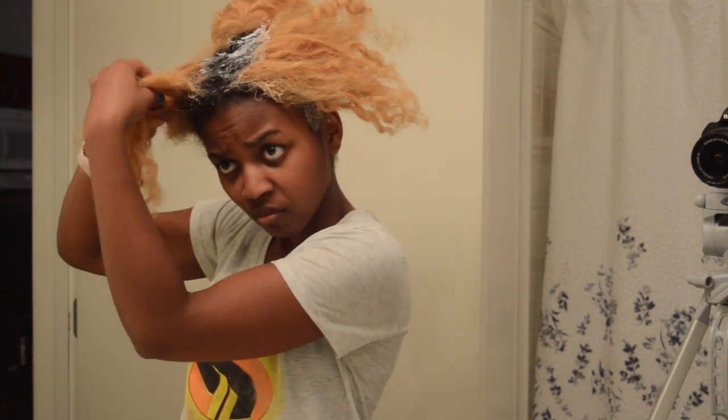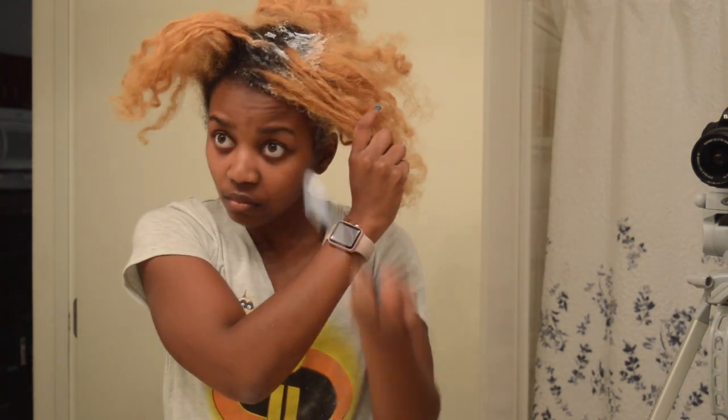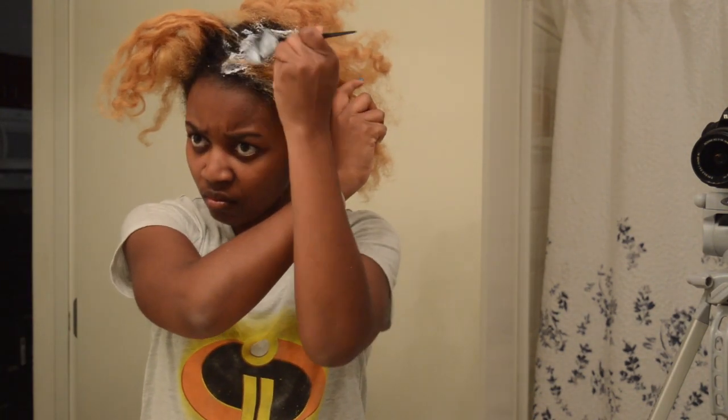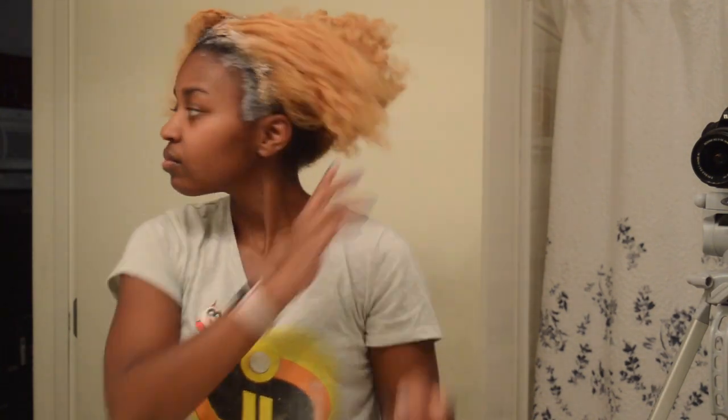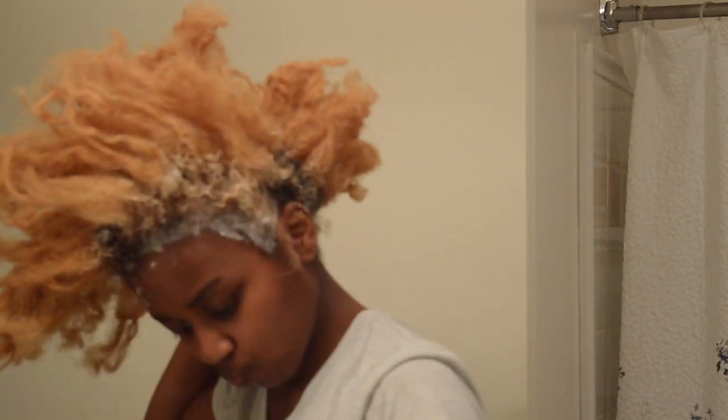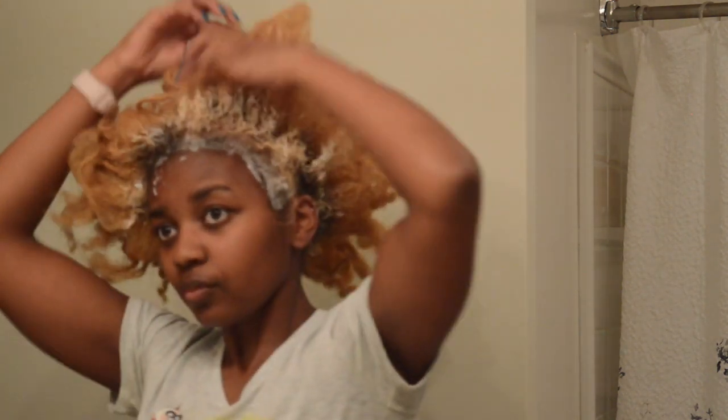So just painting that bleach onto the hair that is the darkest first, so that it could start to lighten up before everything else. It did take me a while — I didn't even time it — I was just all over the place not knowing how to section. This was my first time, so now that I feel like all of the darker sections are bleached enough, I'm going to move on.